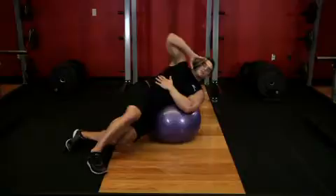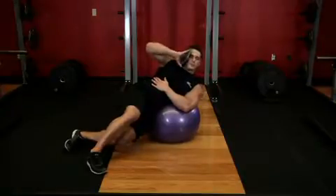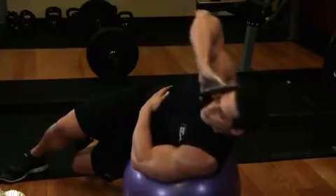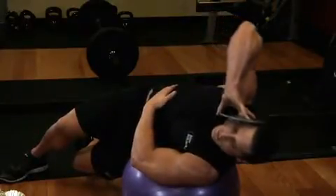Now raise the side of your torso laterally by flexing at the waist and exhaling. Hold the contracted position for a second and slowly lower yourself back down to the starting position while inhaling.